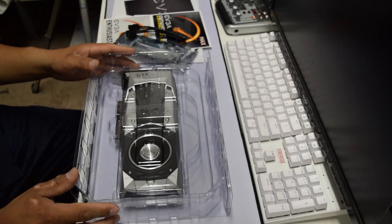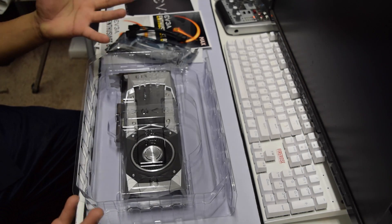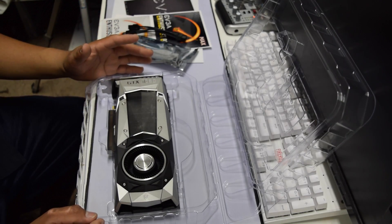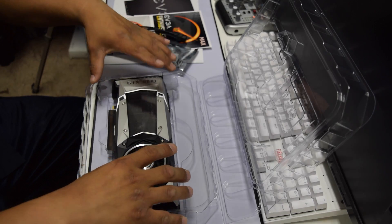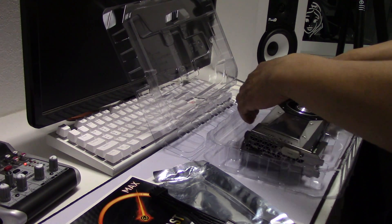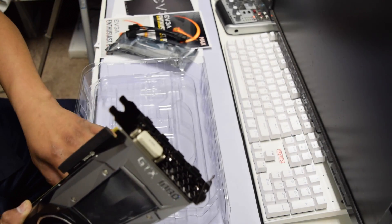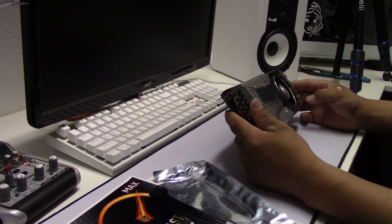Here we have a power adapter — a 2x6-pin to 8-pin connector. I never use these things anyway, but here it is. And here it is — the moment of truth. Too bad I don't have gloves right now because I really don't want to put fingerprints on it. But it's whatever. Here it is — the GTX 1080. A lot of people have been unboxing this on YouTube, like Jayce2cents and Hardware Canucks. Let's put the case to the side — this card is going straight into my PC.